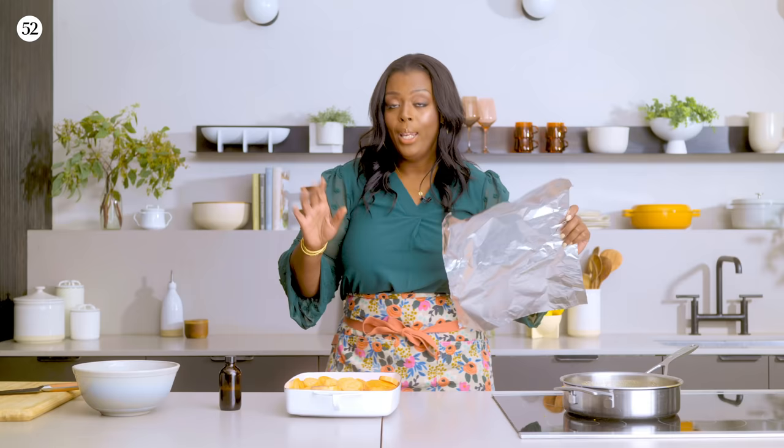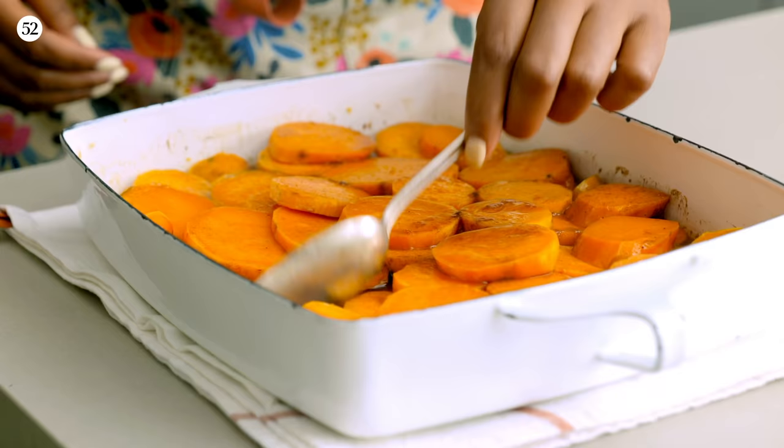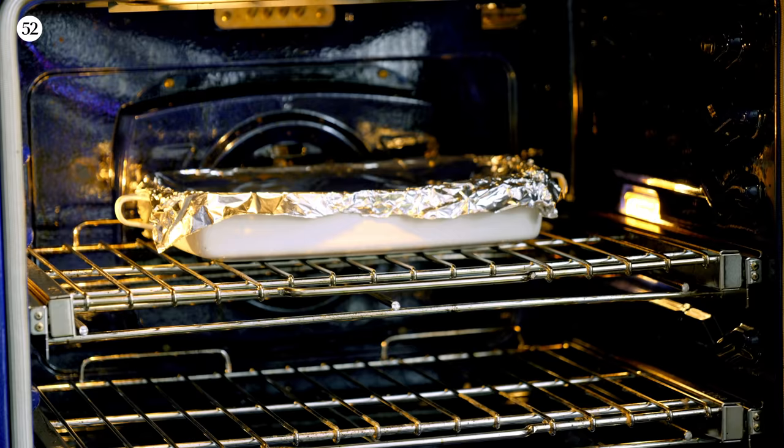A little swirly swirl. We have our oven preheated at 350. We will cover this up and pop it into the oven for about 30 minutes. Then we'll come back to it, baste it up, and pop it back in for about another 15 minutes. I put the foil back on top; however, you can take it off to caramelize your sweet potatoes if you want to.